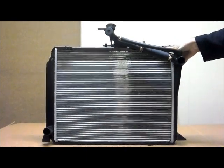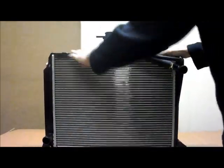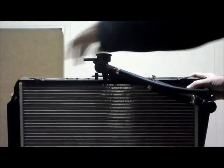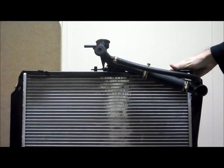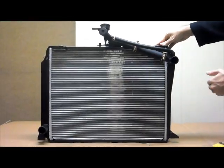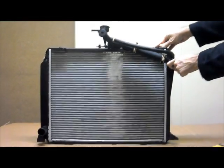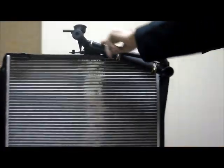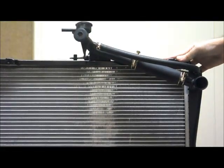I'll just run through a few of the features on here, as you can see. You've got your bracket along the very top, which has your fittings along there. Over here on the side tank, on the driver's side of the vehicle, you've got your top hose and a breather hose as well. And you've got the hose attachments to the cap towards the centre of the radiator.